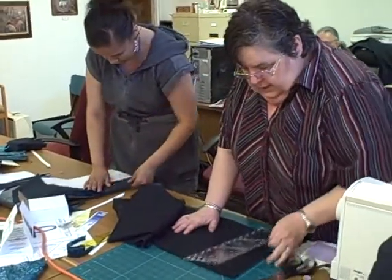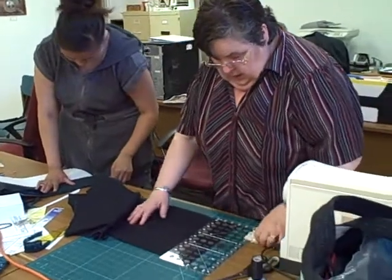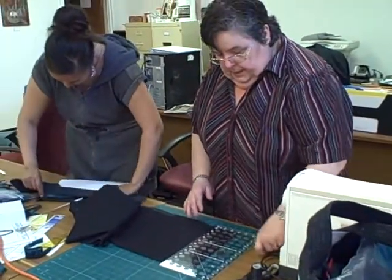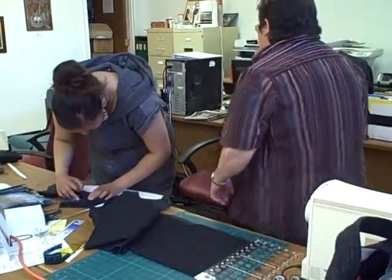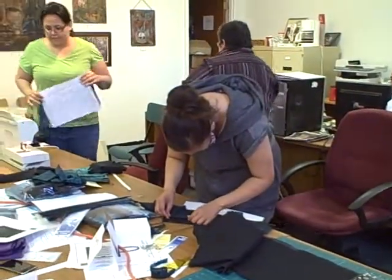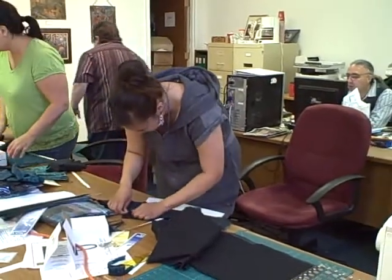I'm going to sew these two pieces together. Okay ladies, it's handle time.